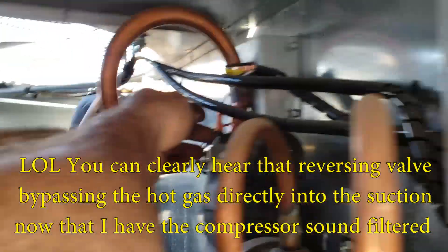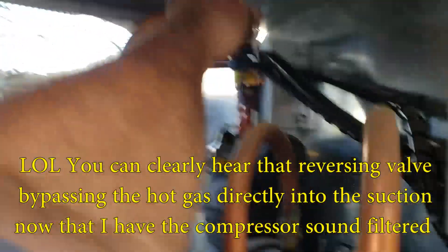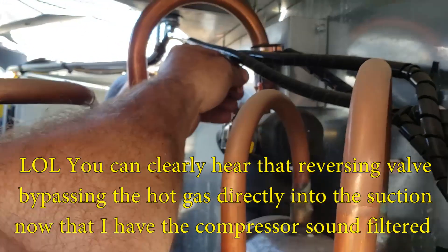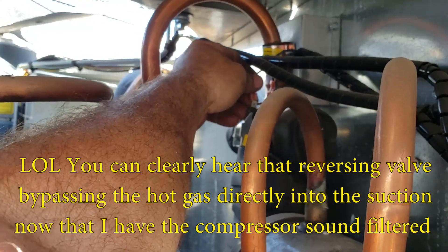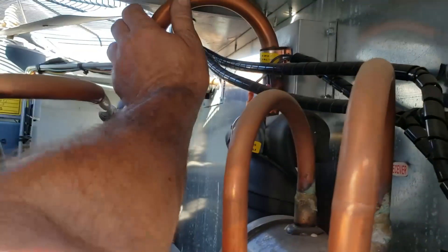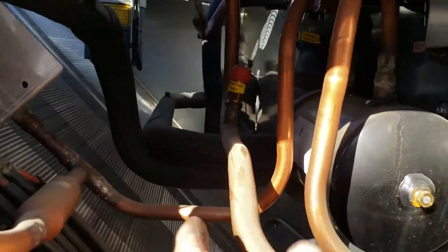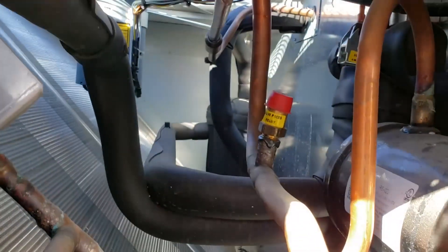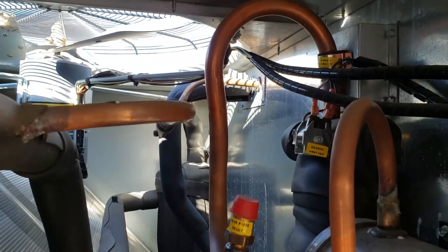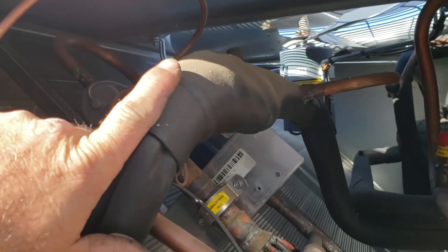I have no idea why it's switched so fast. Must be stuck — better go changeover. It's hot. Everything's hot right here. Hot gas. You can see the lines go back into the other valve over there.